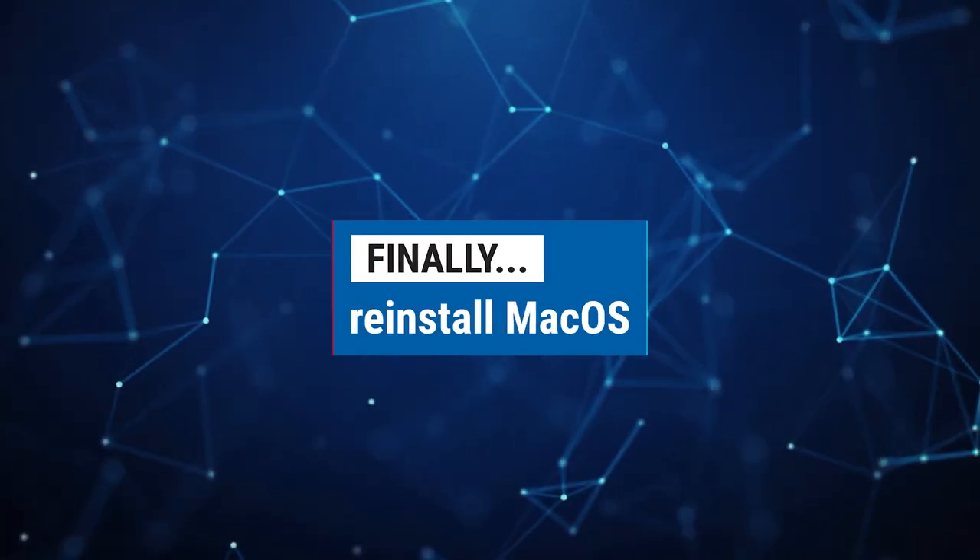Reinstall Mac OS. Make sure you have access to an internet connection for this step, as the recovery utility may need to download the OS from the internet. After you have erased the internal drive, you will want to install Mac OS from the recovery utility you are currently in.